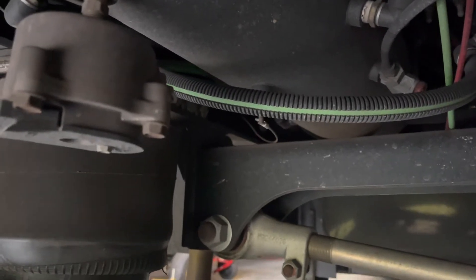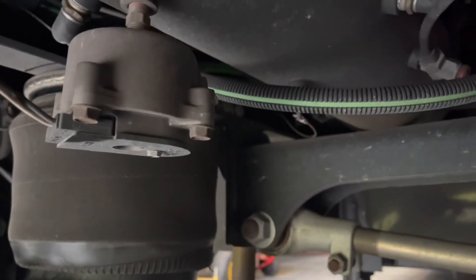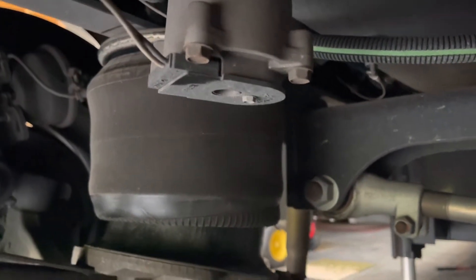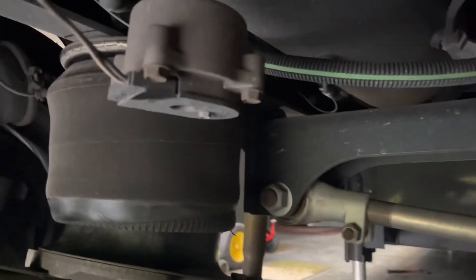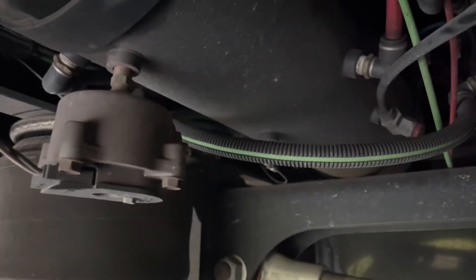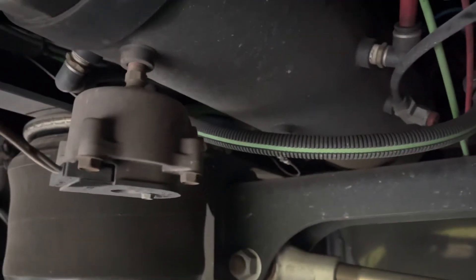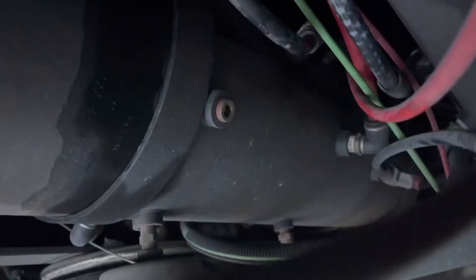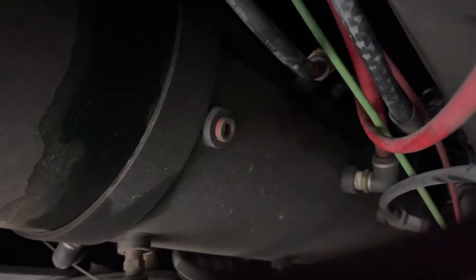If you hear a hiss from the sides rather than underneath, try to locate it by walking around as quietly as possible. Once you do that, crawl under your motor home — the hissing noise will become more evident. But sometimes, when you have two air tanks and around 350 air lines, it becomes a little more difficult to figure out exactly where the leak may be.